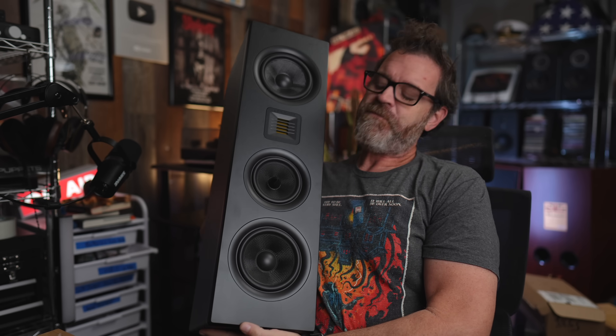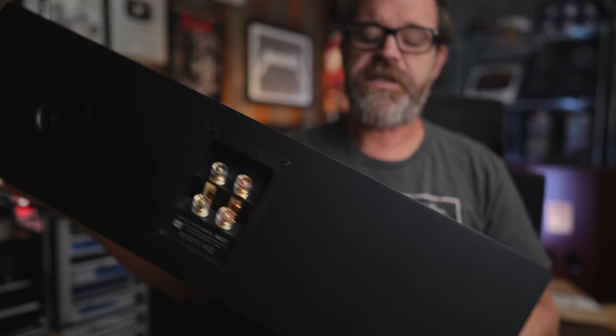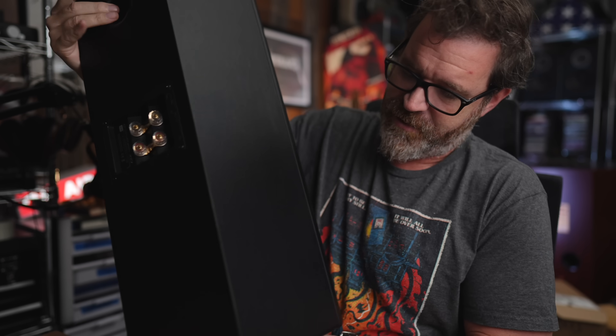This, my friends, is the Emotiva XC1. The C stands for Center Speaker. However, this speaker has a bit of a secret. Right here, this is a tweeter, and this tweeter can be rotated.